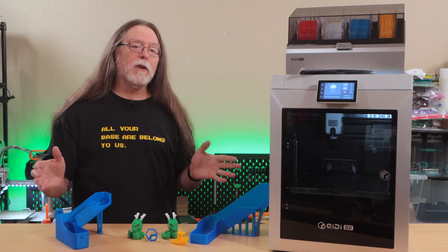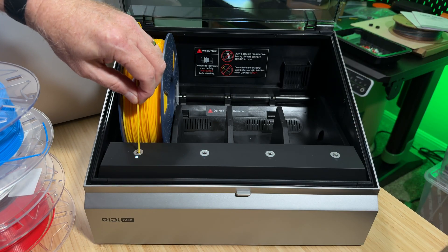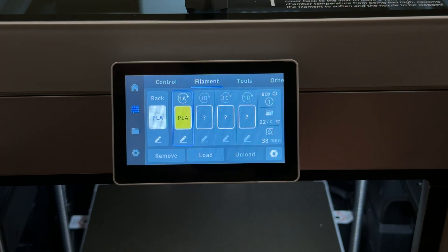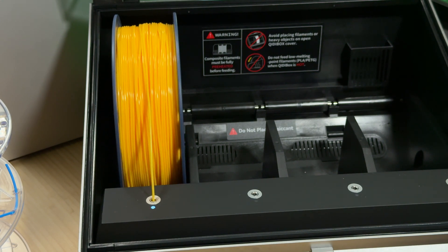Now let's talk about the Chidi Box. Loading filament is easy — push the filament in and it pulls it through. Once it's in, if you need to eject it, you do that from the screen. It also dries filament, even during printing.